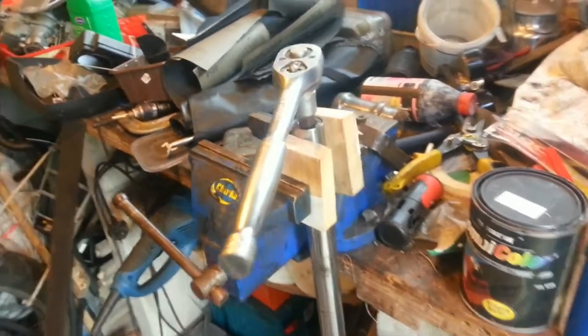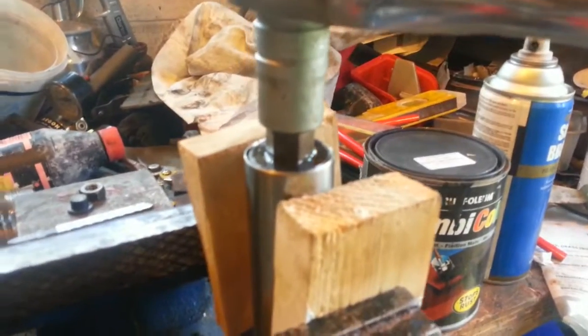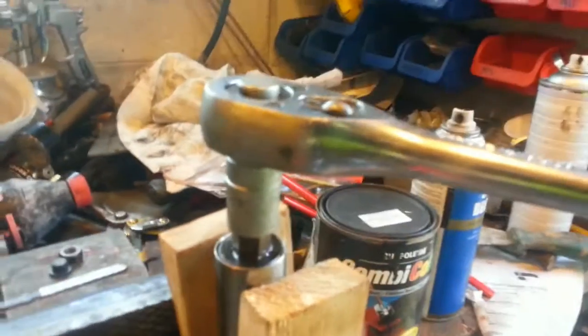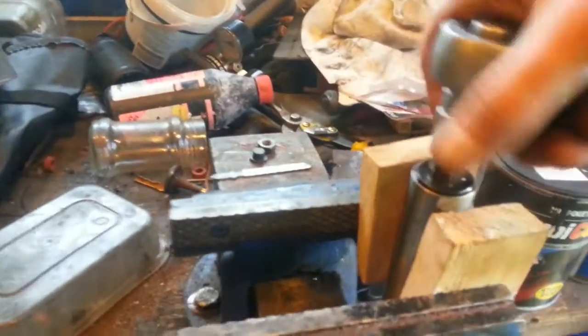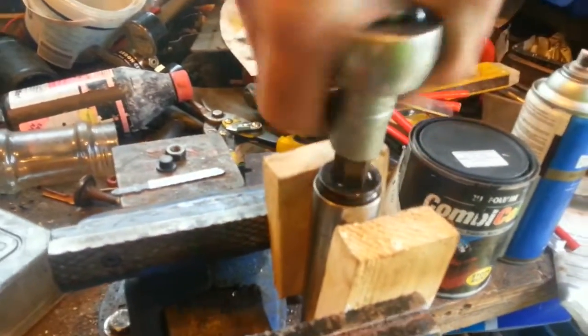Excuse the mess in my really cluttered shed. We now have the whole fork in the vise — no soft jaws here, just a couple of bits of wood. There's a 14mm hex piece that I had to borrow, as it's not something I had in my own tool case. I put some plus gas on there but it was only in there for about five minutes. It was a lot tighter than this originally, but we now have that out and shall just continue taking it out.